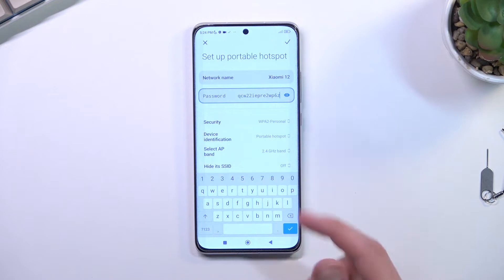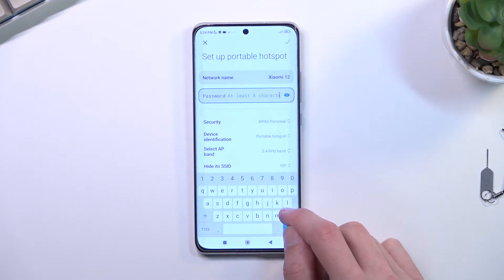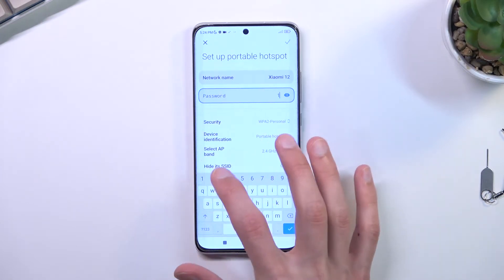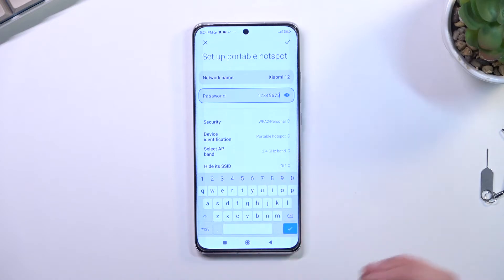By default, this password is absolutely garbage, so I do recommend completely removing it and setting up something that's a little bit easier for you to remember. It does need to have at least eight characters in length minimum.